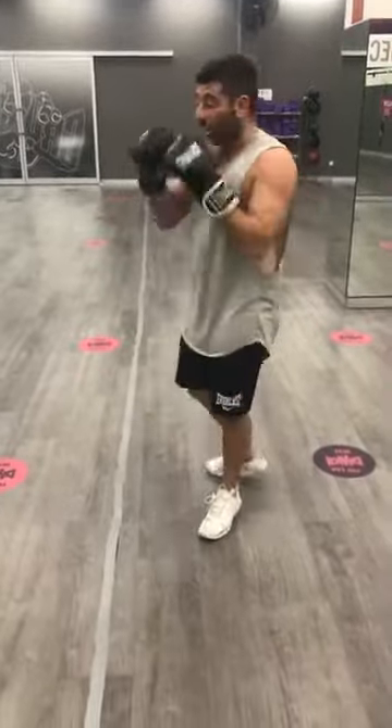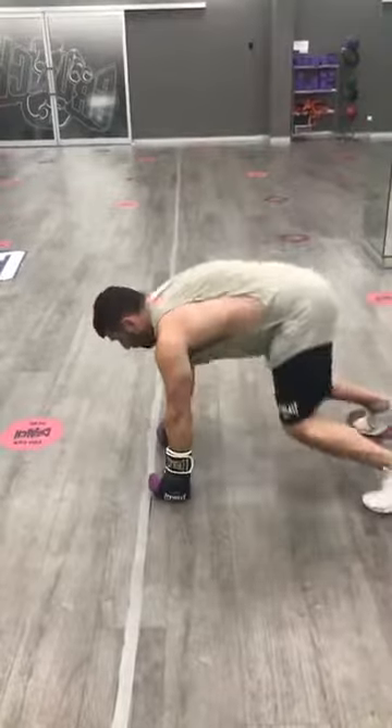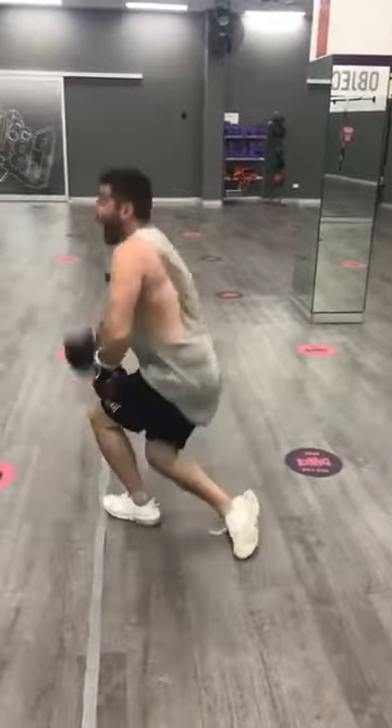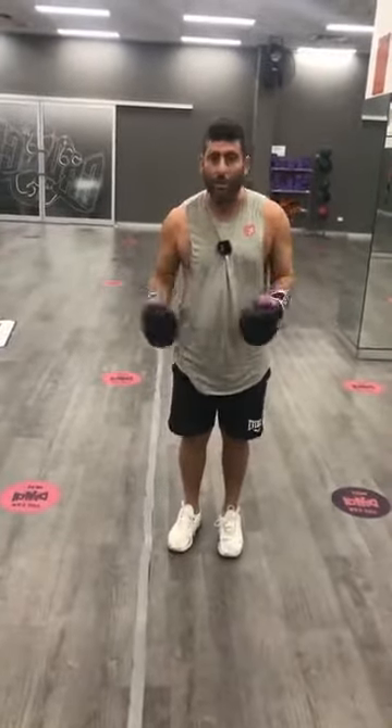Then I'll give the participants another 20-second break and just add another exercise — four sit-up-and-punches. So now it's four straights, four uppercuts, four hooks, four runs, four burpee-and-punches, and then four sit-up-and-punches. Repeat that for a minute. It's basically a four-minute workout: a minute, 20-second break, another minute, 20-second break, another minute, 20-second break — and each time you're just adding on.